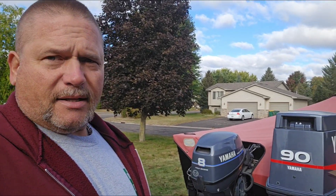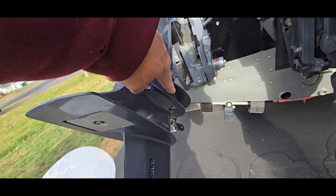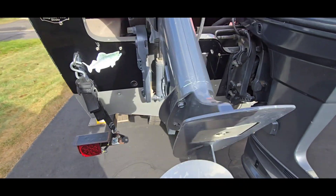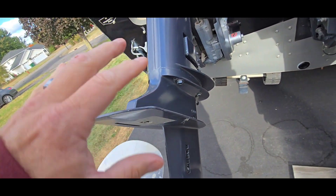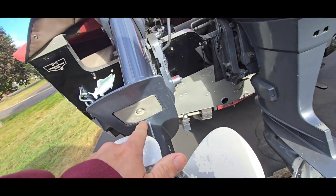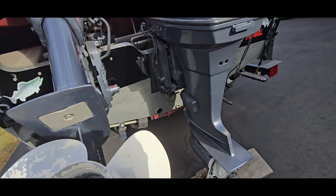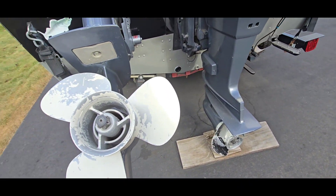We're going to take the cover partially off, put a battery in, tilt the motor up so we can get at it better, and see what we've got. First thing is to take out four bolts — two here and two on this side. This whole bottom portion piece should come right out. On this motor there's also a screw under here that needs to come out.